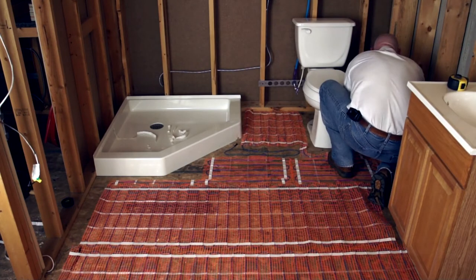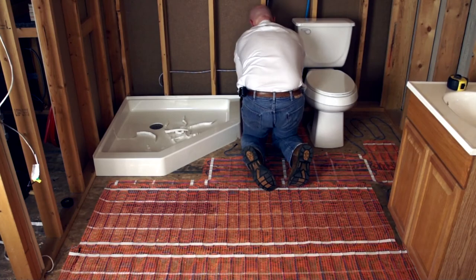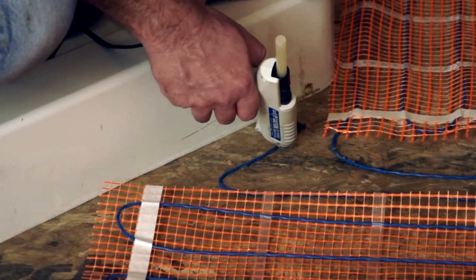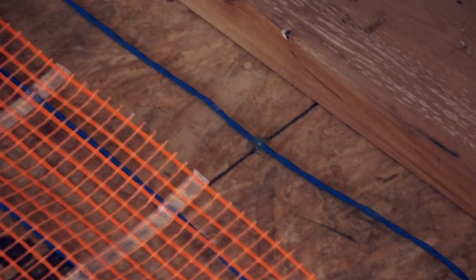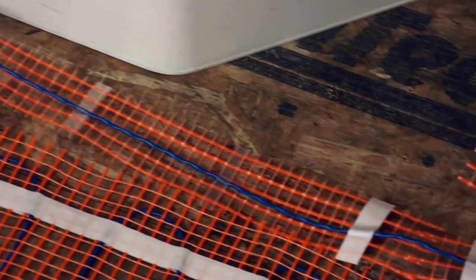Do not route the mat under vanities or permanent fixtures. Stay 4 to 6 inches away from walls, vents, and the wax ring on toilets. Once the end of the mat has been reached, attach the end splice to the floor with hot glue. In most cases, excess wire can be routed around the perimeter in the 4 to 6 inch gap along the walls, staying at least 2 inches away from other installed mat, built-ins, and walls.